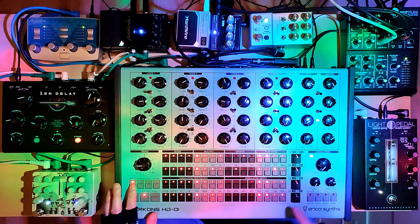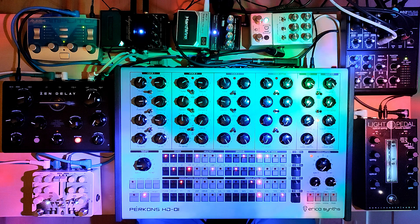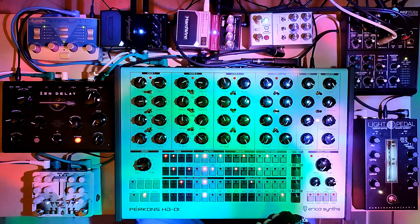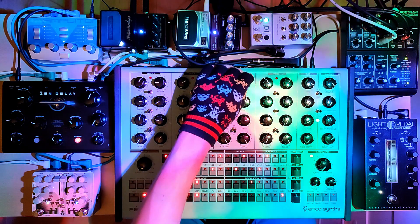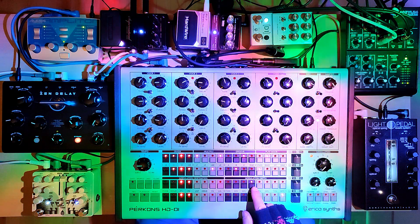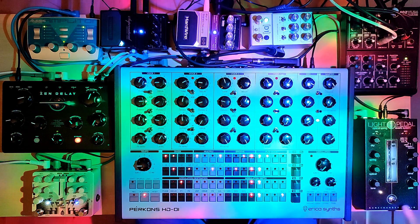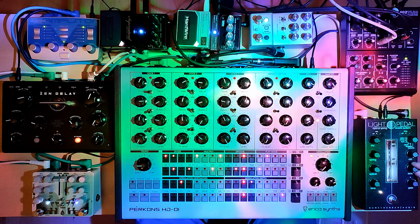Next we have Voice 3, which is a really deep sound. This one only plays every second step, but the sound is so long that you always hear the parameter lock when you're changing things. This goes from here into the Light Pedal optical spring reverb system. Right now you hear nothing from this pedal, but when I open up the drive...